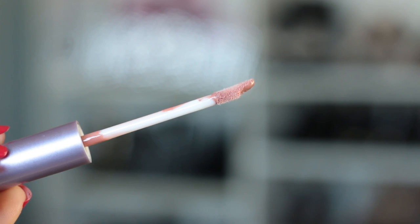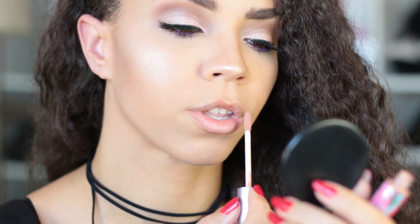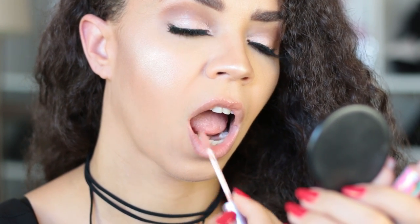Application with these is really simple. You don't need to use a brush with these. They have an ergonomic applicator wand that allows for a much more precise application. The quick and easy way I do this — I start at my cupid's bow at the top and I pull it diagonally to the opposite end, creating an X there.